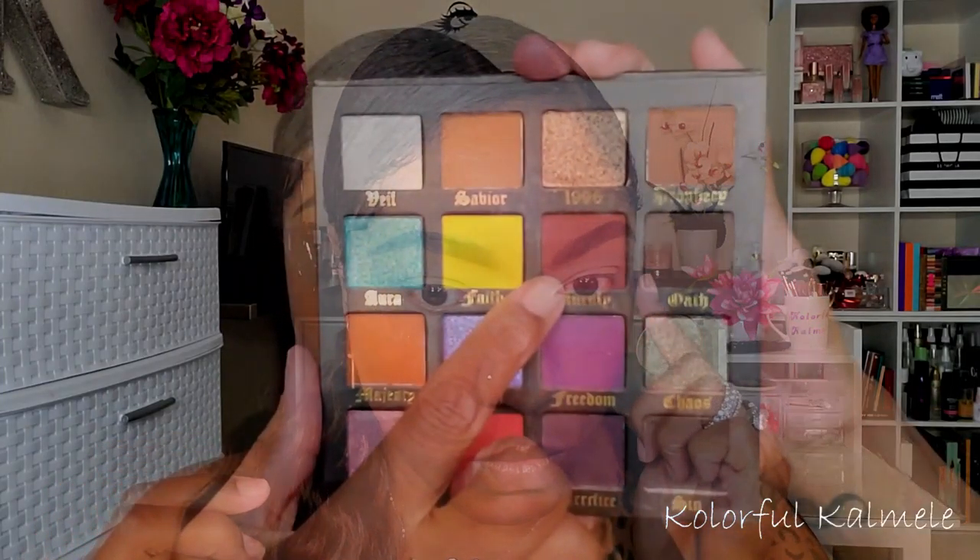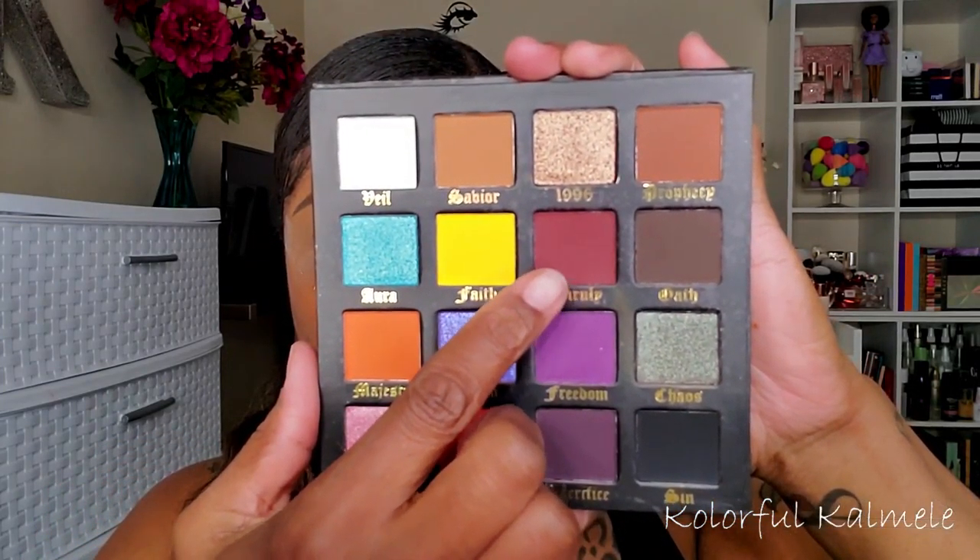The first shadow I'm using is Unruly, which is a really deep dark burgundy matte shade. It's nicely pigmented and I'm using a small blending brush to place it in the crease of my lid. It's placing down nicely and blending out very well. Since I set my lid I wasn't sure how the pigmentation would be, but it is blending out and showing up very nicely.